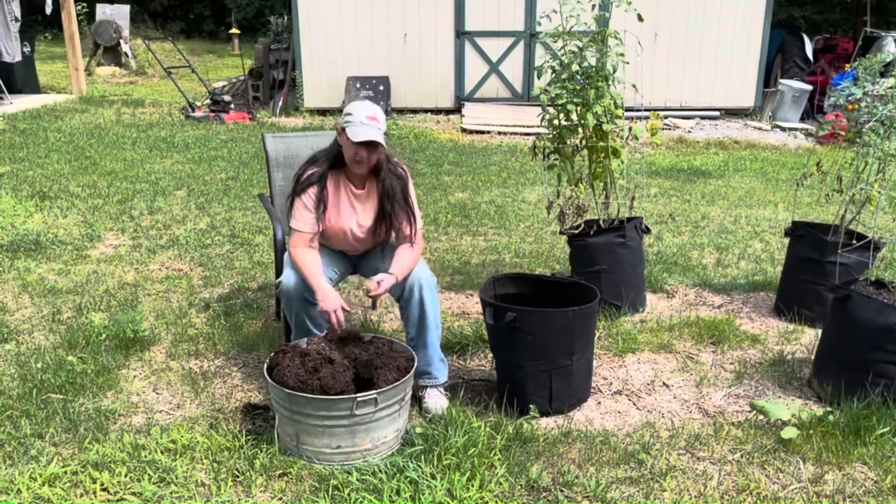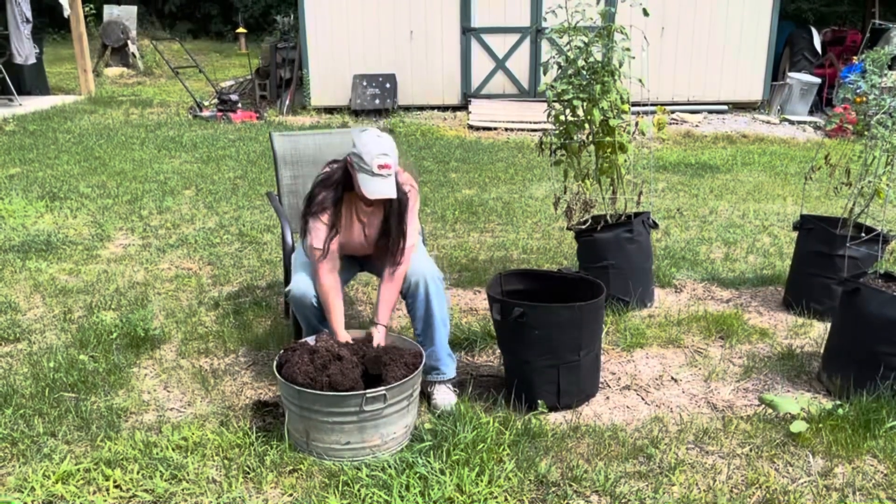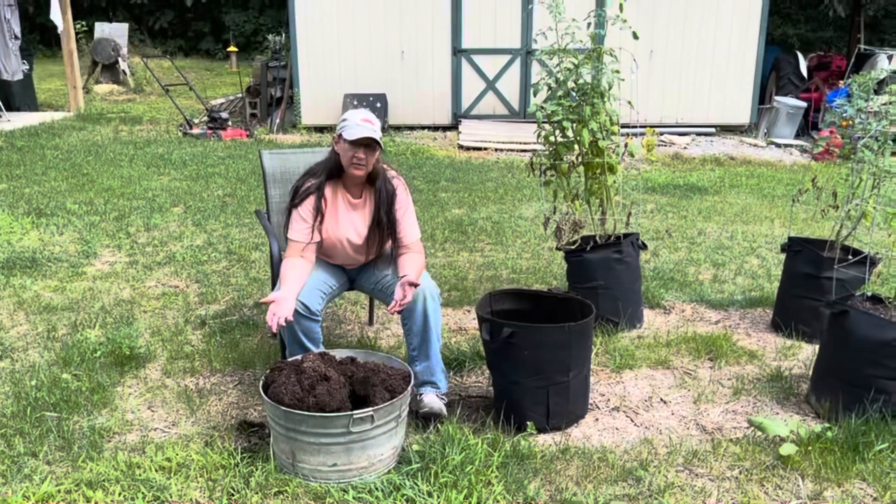You just have to sift through and see if you find any. As soon as you think there aren't any more, sift some more, because you'll find them. But this is our experiment this year.